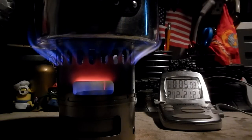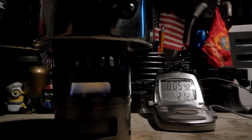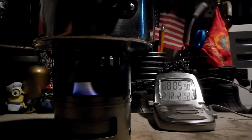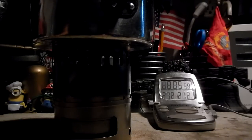Okay, let's see how long this takes to run out. The temperature is dropping. The flames are going. You can hear the titanium clicking, I think. And gone in 5:58.